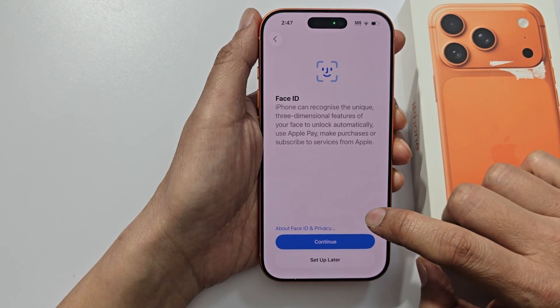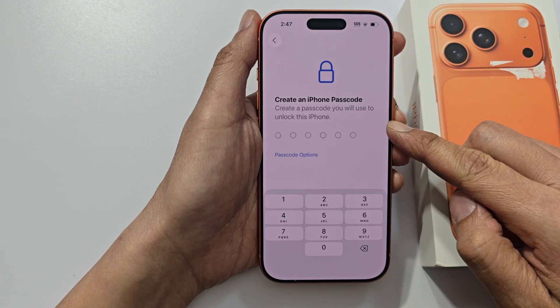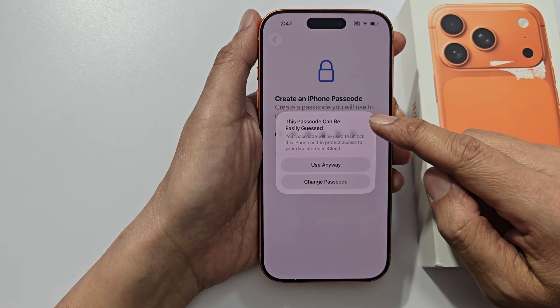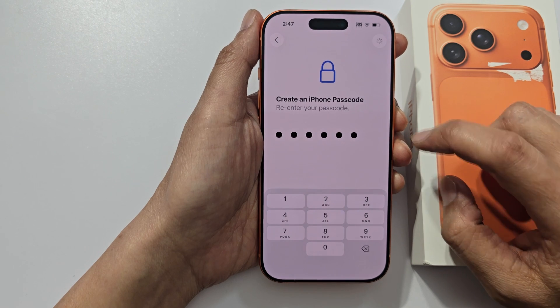Then tap on continue to set up Face ID now, or you can choose set up later. Now create a passcode. This passcode can be easily guessed, so I'm going to choose use anyway. So put in your passcode.